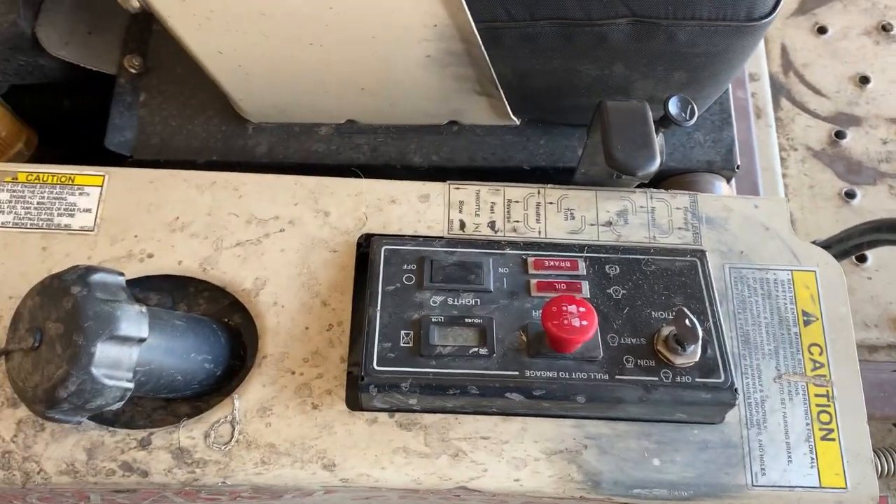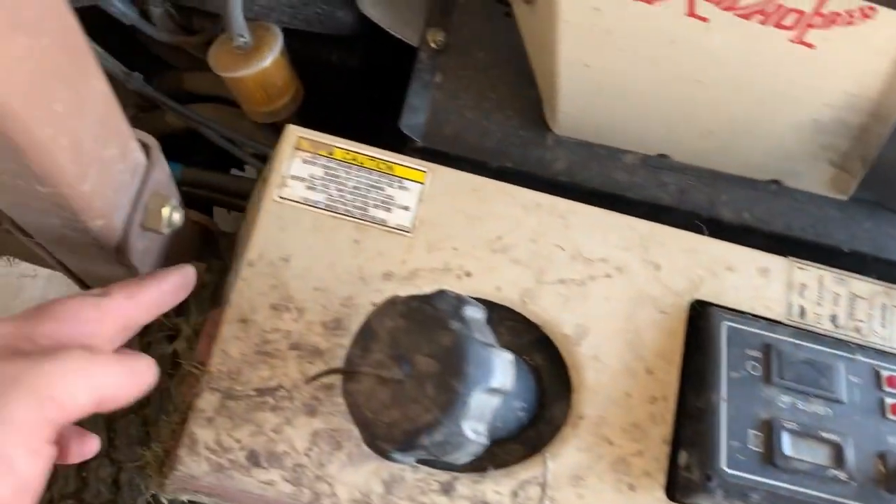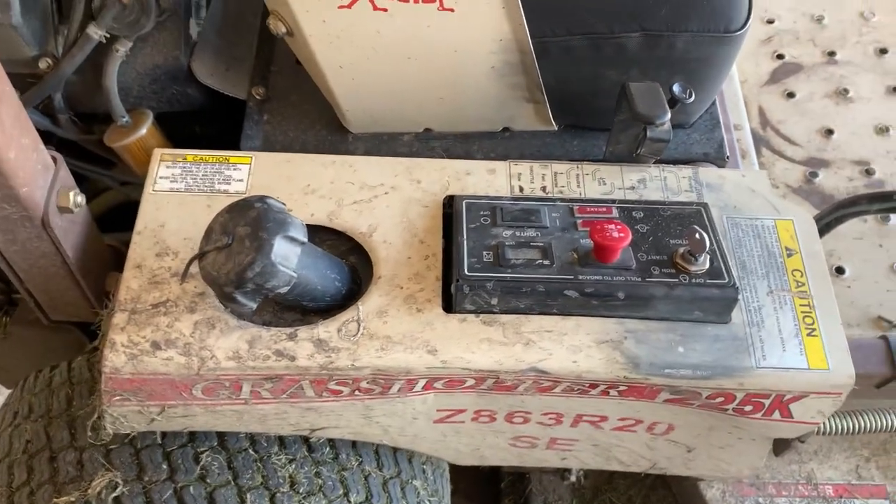I'm going to show you how to do it — it's real simple. You've got one bolt on the front of this fender and two right back here, and this fender will slide right off.